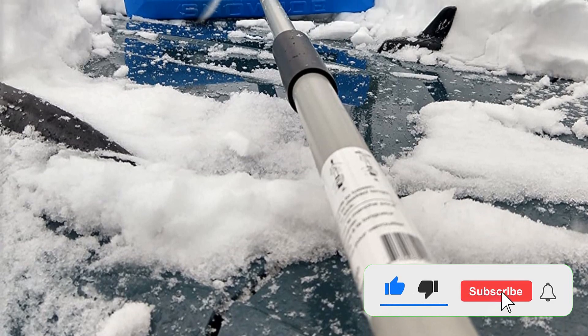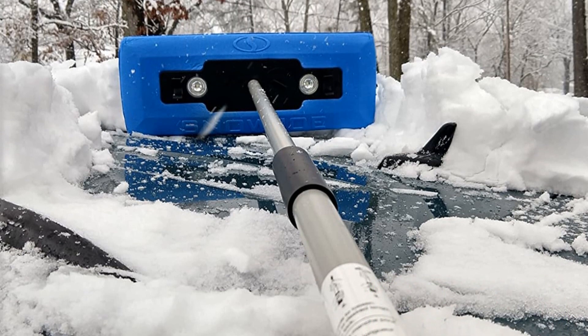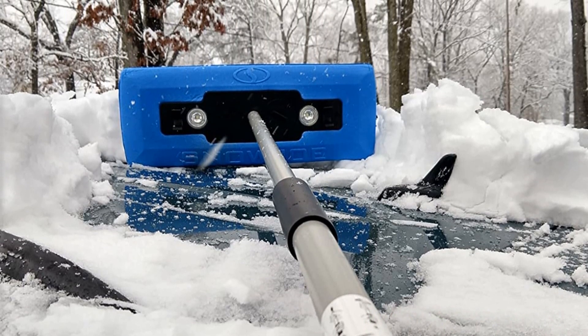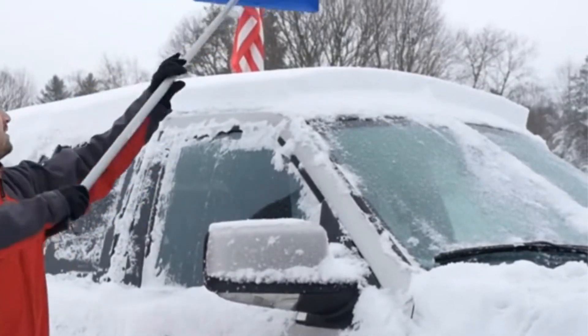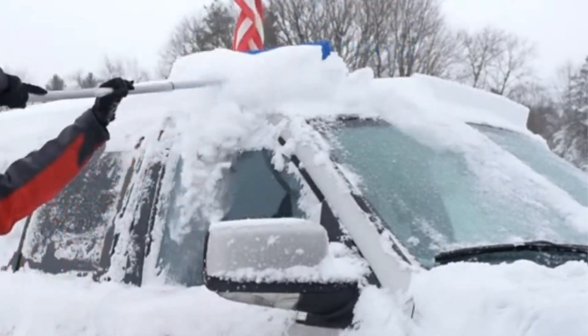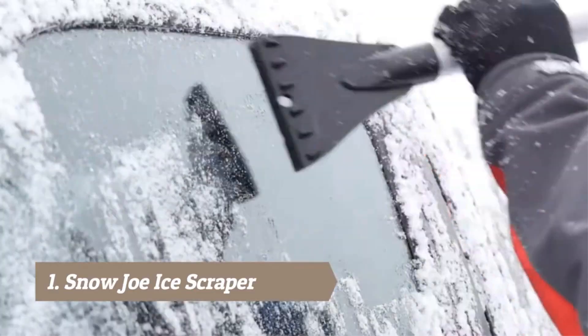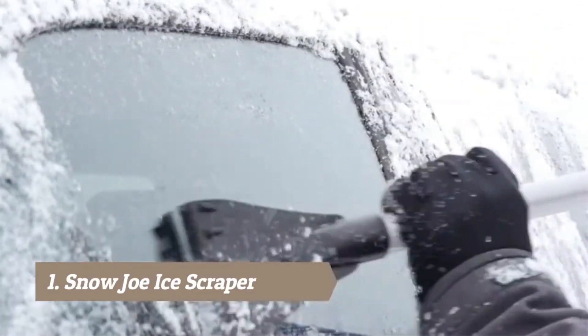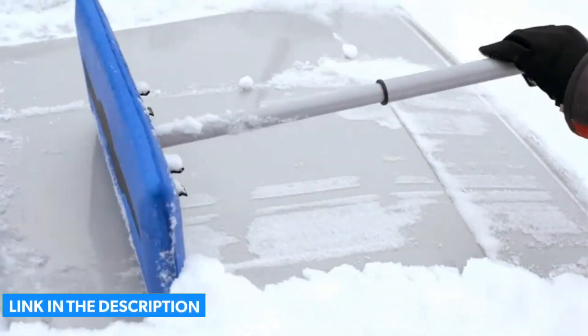The handle telescopes to 55 inches, giving you plenty of reach for larger vehicles. Unscrew the handle and clip it into the head for easy storage. All the truck owners in the office love this one. Pros: Non-abrasive, with LED lights for nighttime clearing, and it breaks down for storage. Cons: Some buyers note issues latching the extension.